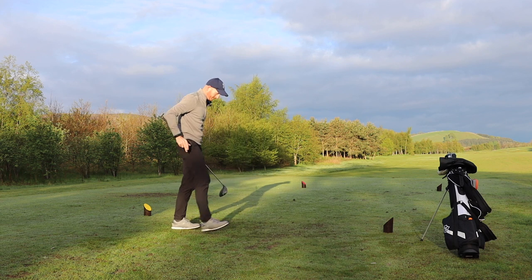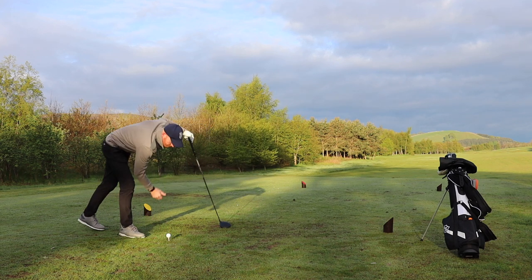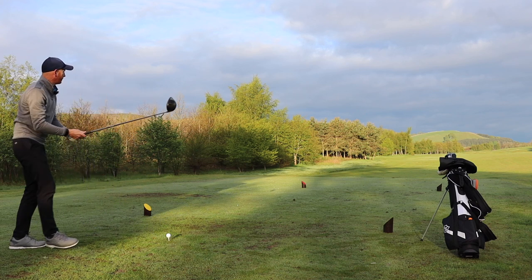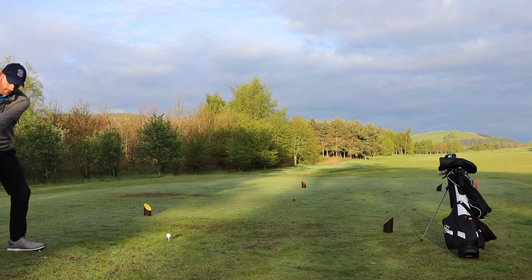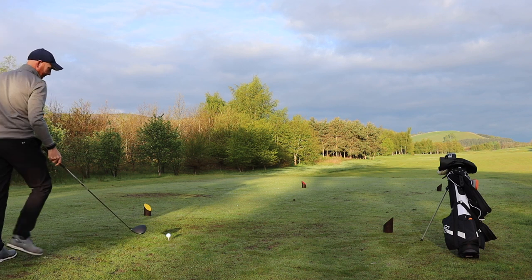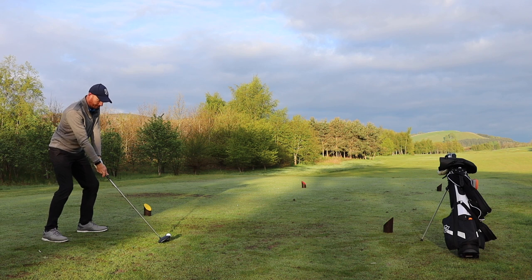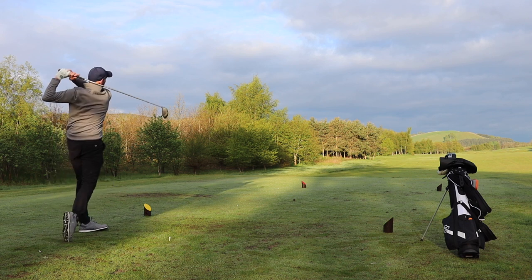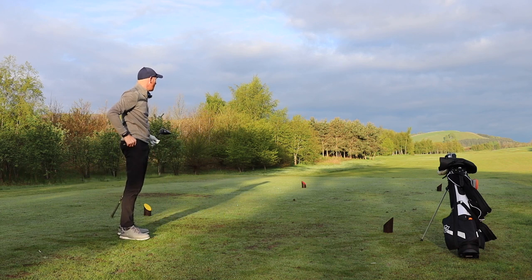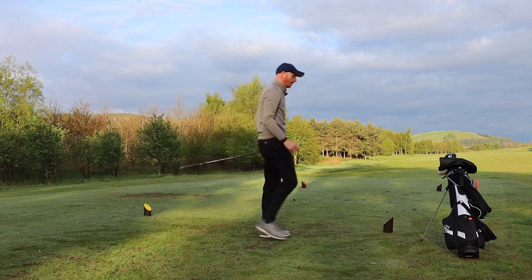Start. It's a driver down the left side — the fairway is best there, so a little bit of right hand to allow for that. Okay, sliced it a wee bit, it's okay. Stop.